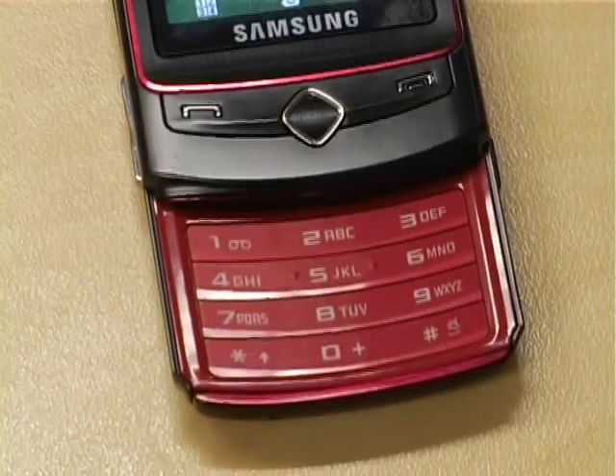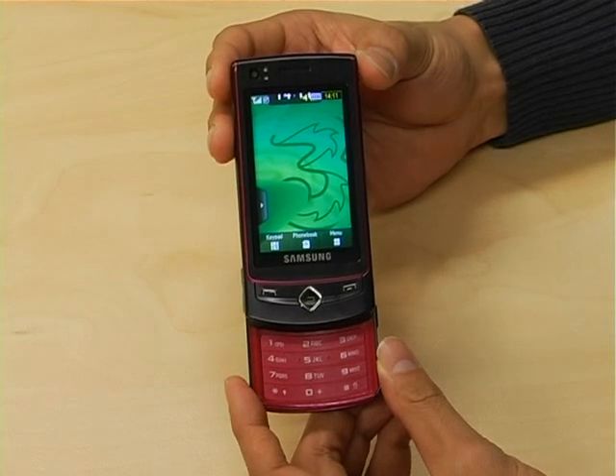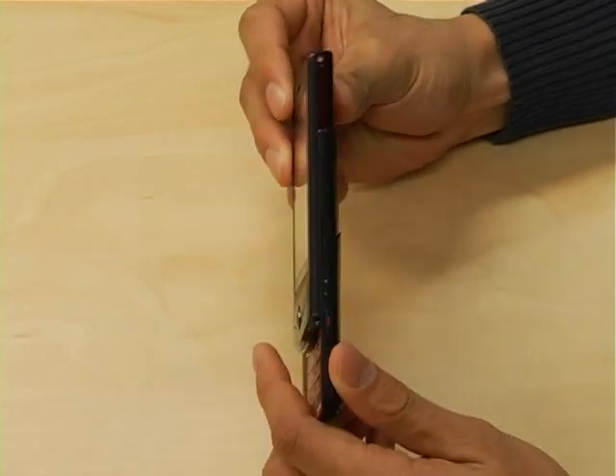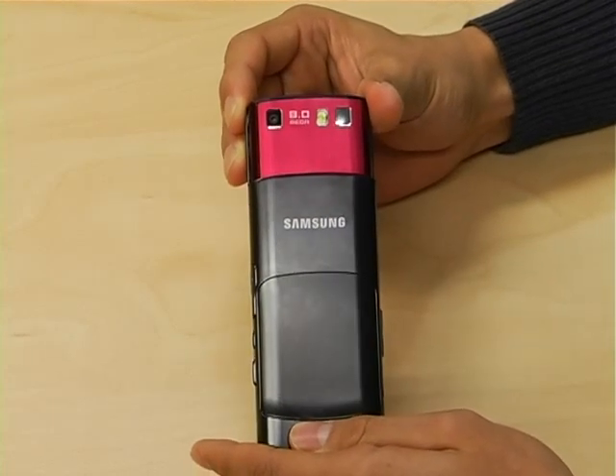The 2.8-inch touchscreen gives you a clearer, sharper and brighter display. The Samsung Ultra Touch features an impressive 8-megapixel camera with autofocus, face detection, smile shot, anti-shake and heaps more.